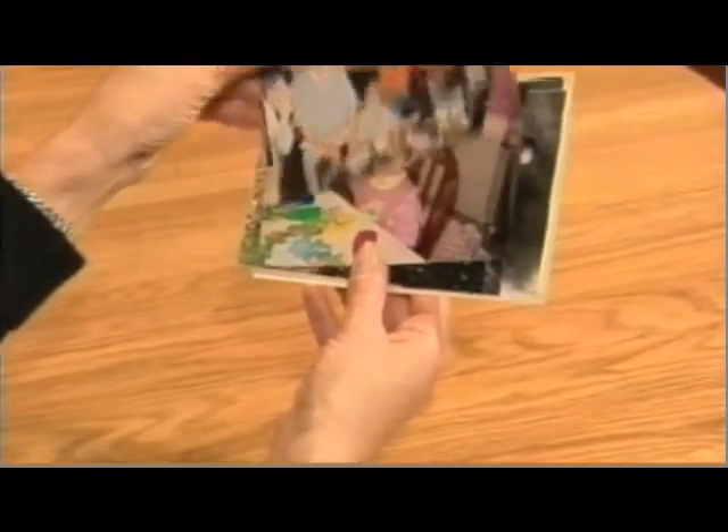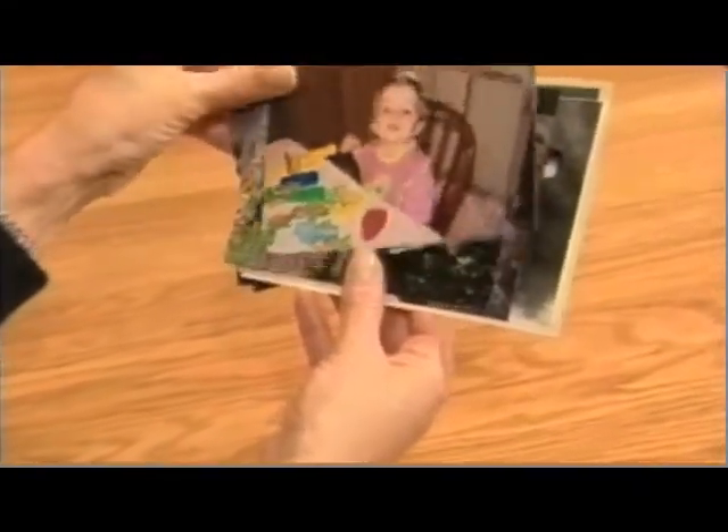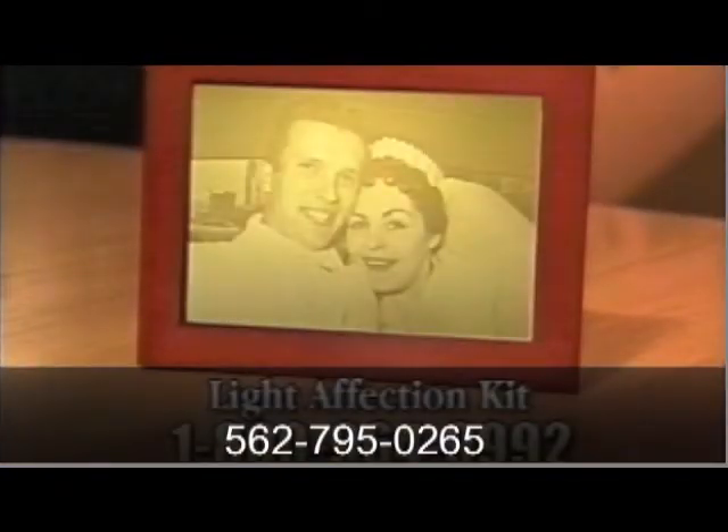As the saying goes, a picture is worth a thousand words. Now you can turn those priceless photographs into lasting works of art with the Light Affection Kit.